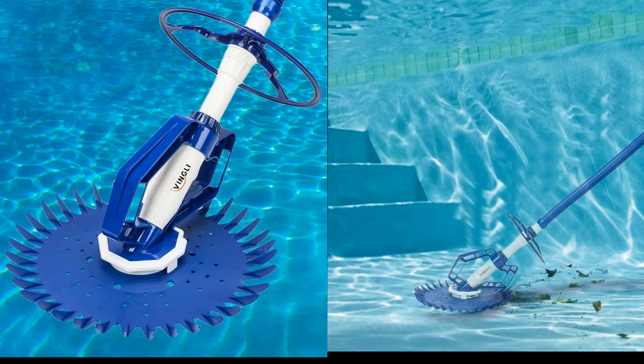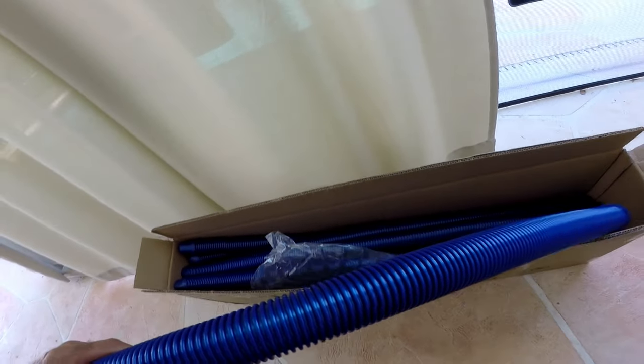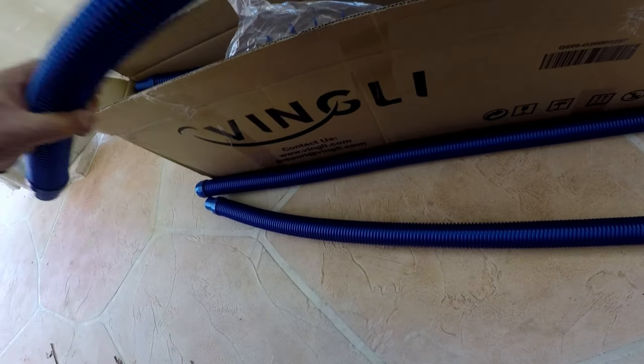I'm reviewing the Vinkley Pool Vacuum Cleaner that we've recently purchased. First thing is to take all the parts out of the box and start the assembly of the vacuum unit itself.